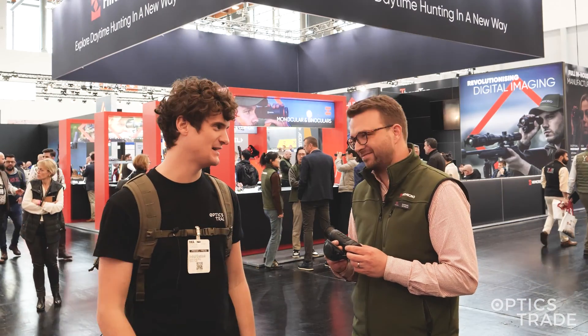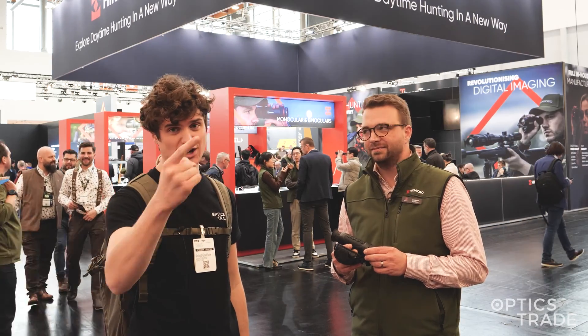Gunnar, thank you for taking your time and explaining the details of the Condor. If you like this video, hit like, subscribe, and check out our other videos from the HikMicro booth. We have three more available — see you next time. Goodbye!